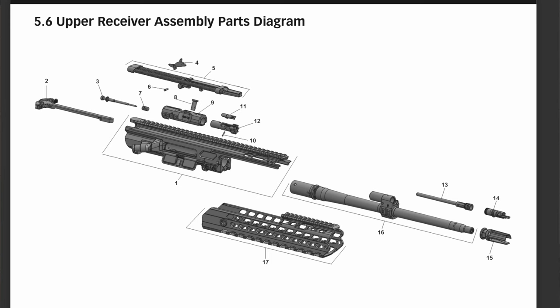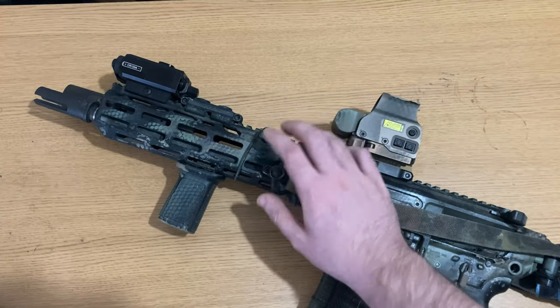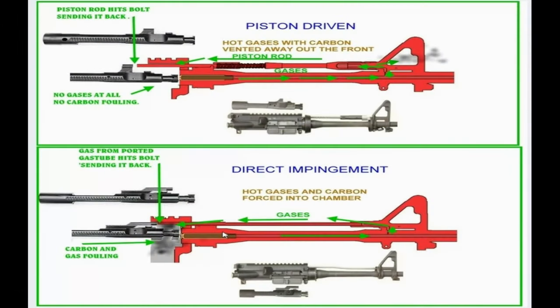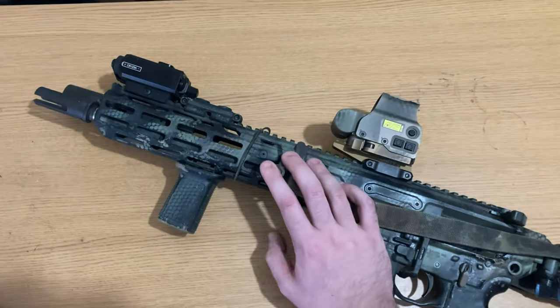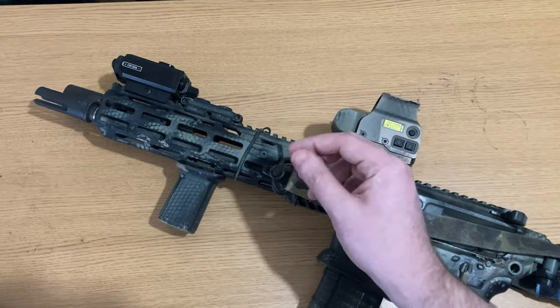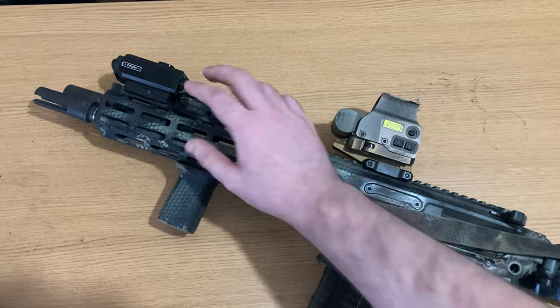Moving up the rifle, we have the upper receiver Picatinny rail, which will accept lights, lasers, optics, or anything you want to throw up there. Another important note is that the upper actually runs above the barrel a few inches, allowing you to move your optic up, which can aid in situational awareness for red dot or EOTech use cases.